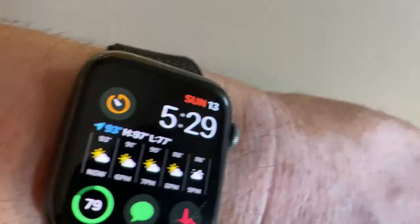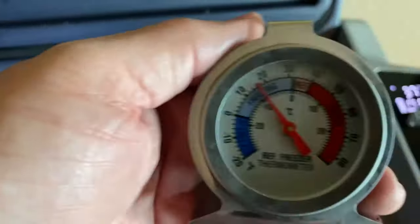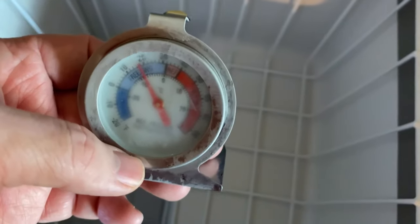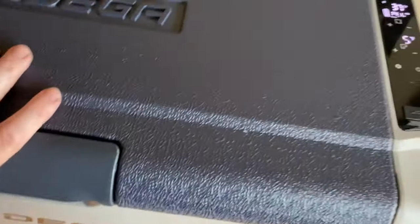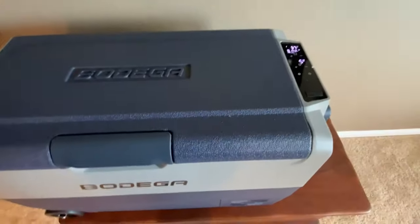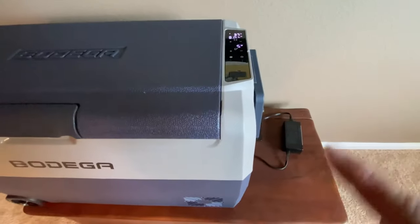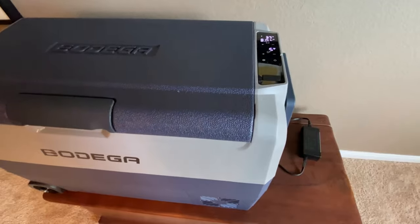At 5:29 we're at 37 and 5 degrees. The thermometer down at the bottom of the freezer section is showing around 15 degrees — it may not be perfectly accurate, but either way it is below freezing. That shows what it's doing as far as cooling. Next up: I have a Jackery 240 that we're going to run this on 12-volt and see how long it lasts. My Jackery needs to charge, so we'll pick up this video tomorrow.